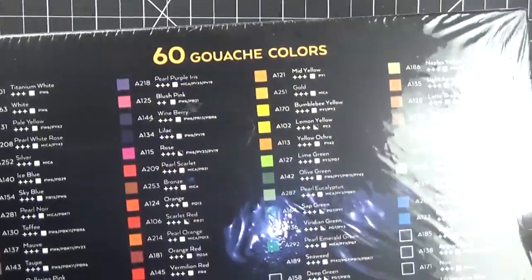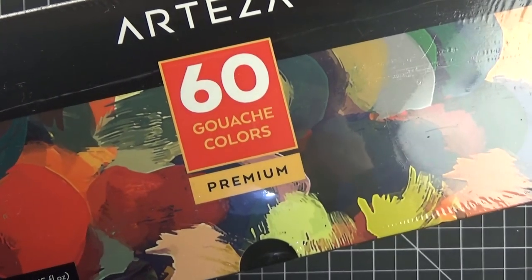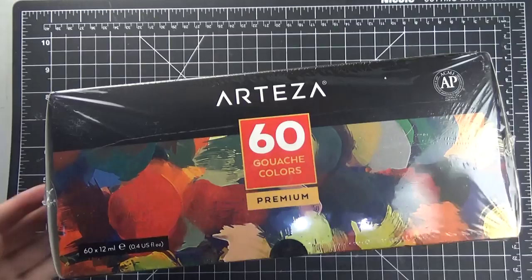Today I'm trying out this set of 60 gouache colors. I've never tried gouache before, but I've always wanted to, and I was super excited to get this huge pack of 60 colors from Arteza.